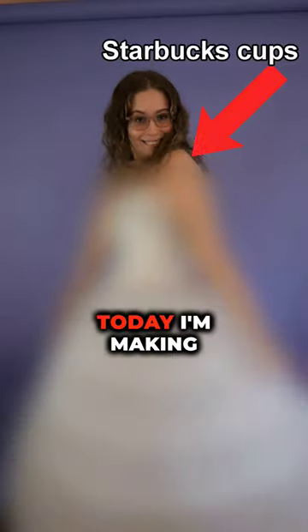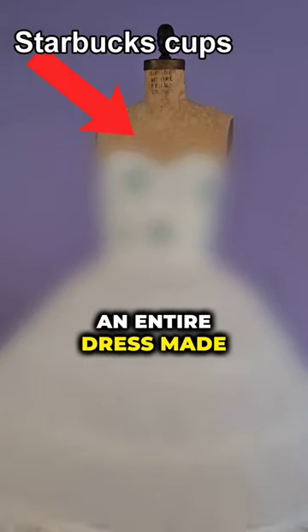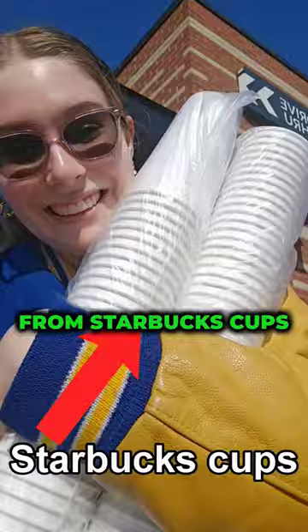Can you wear a Starbucks cup? Today, I'm making an entire dress made from Starbucks cups.